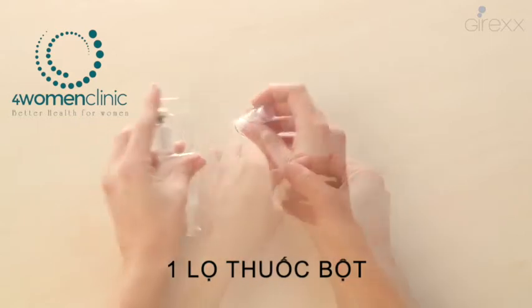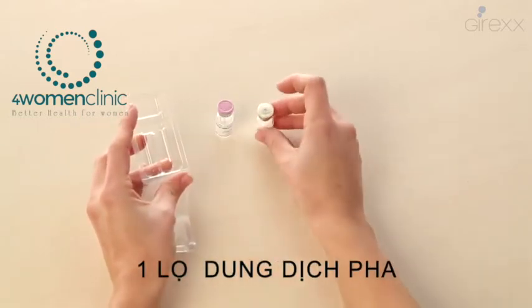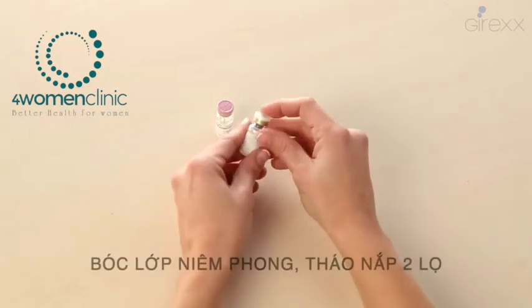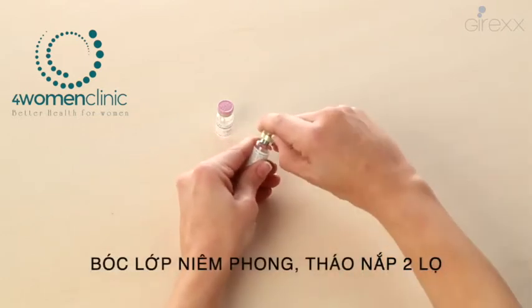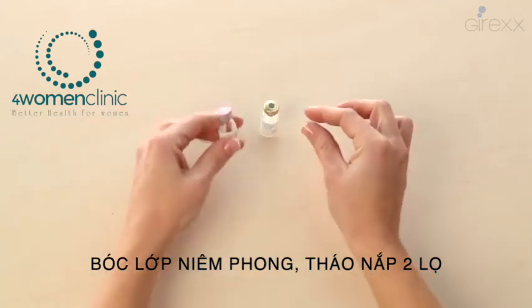Open the box and take out the medication vial and a dissolvent vial. Remove the transparent cap, then remove the pink cap.